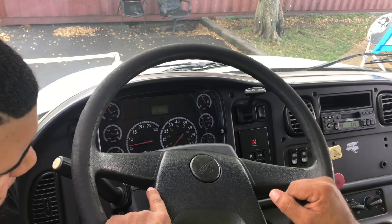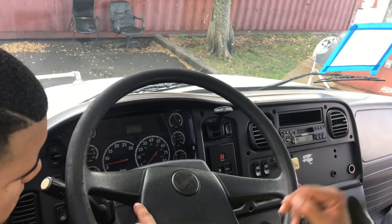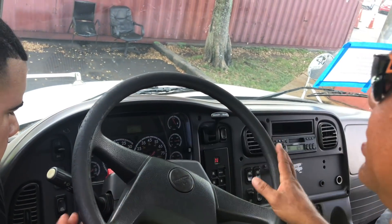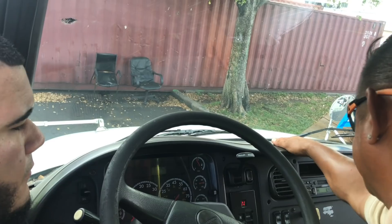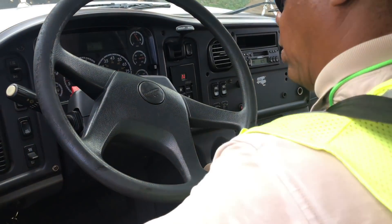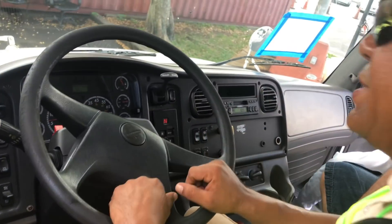Now I'm going to go over my cab one more time to make sure I don't forget anything: horns, windshield wipers, water, gauges, lights, windshield, defroster, heater, safety equipment, floor, mirrors. That covers everything.